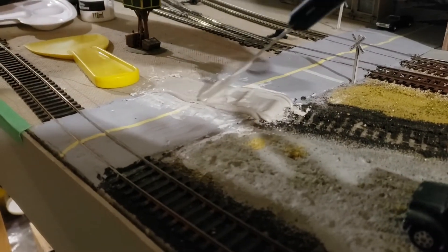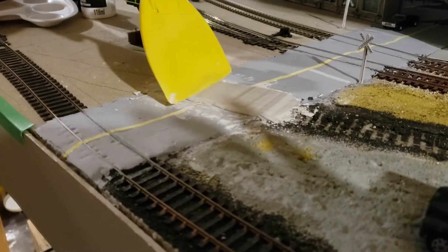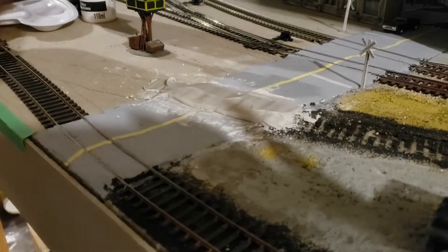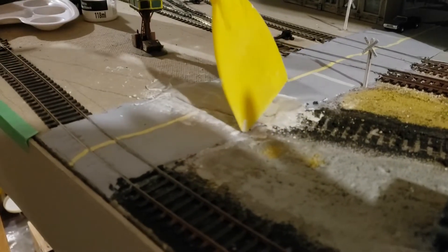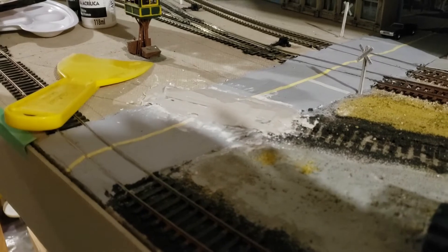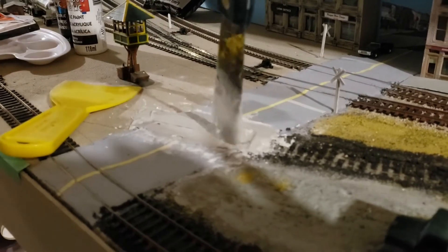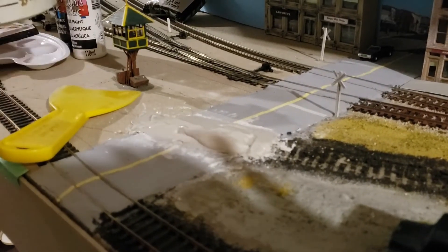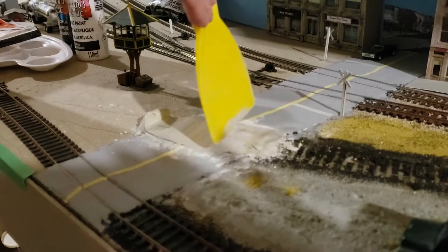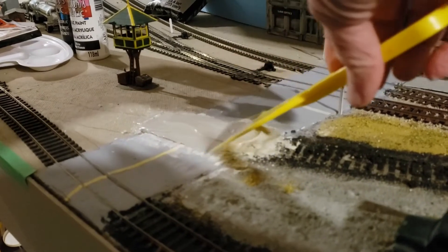I use my putty knife to apply it to the section I want to do over the road. What I'm doing there is covering up the track, which is typically what they did. It was very expensive and difficult to remove rails out of the roadway. In most cases, they would just pave right over it, and rails in many cases would just stay there for years and years — undetected in some cases — until a major reconstruction project. In order to smooth it out better, I use the drywall compound tool, the plastic one, to get a nice smooth finish. Then you've got to let it dry at least a few hours; sometimes I just let it dry overnight.